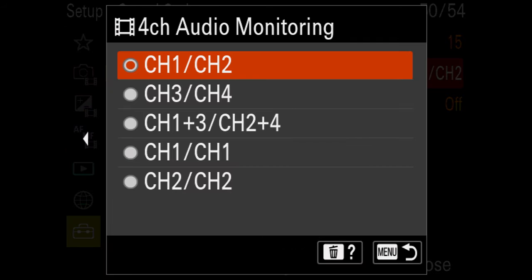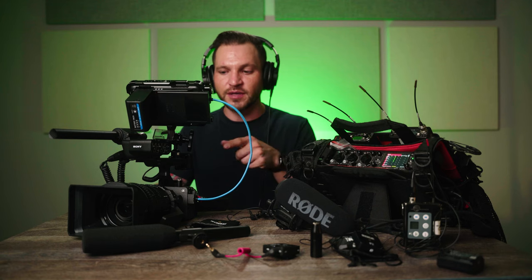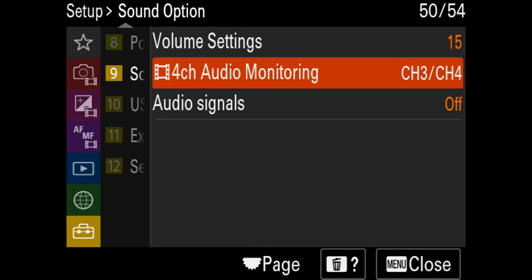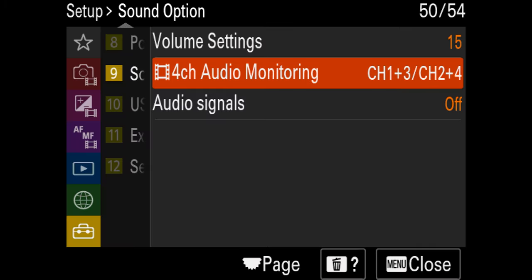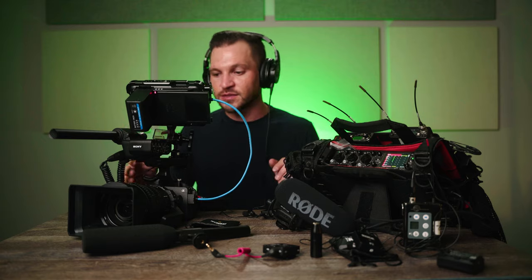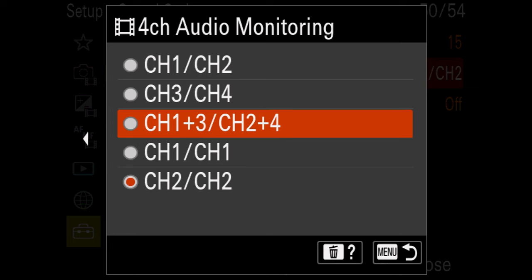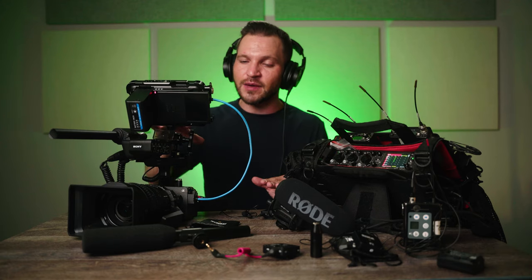Go to the briefcase menu, option number nine — sound option — and you'll see headphone volume settings. For four-channel audio monitoring, a lot of people get confused about what they're hearing. You can set headphones to hear channel one and two in both ears, or channels three and four to hear only those inputs, or set it to one and three in the left ear and two and four in the right ear so you can simultaneously monitor all connected microphones. I like keeping it on one and three / two and four so I can hear everything at once.